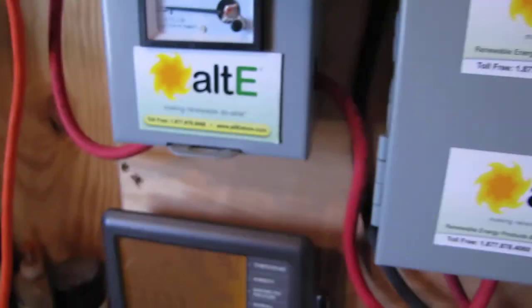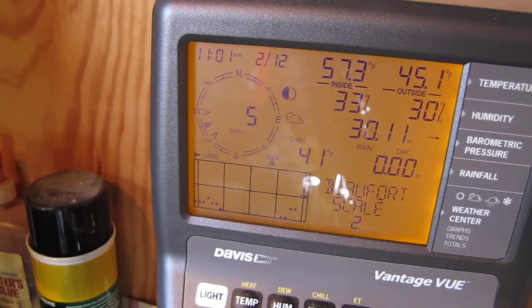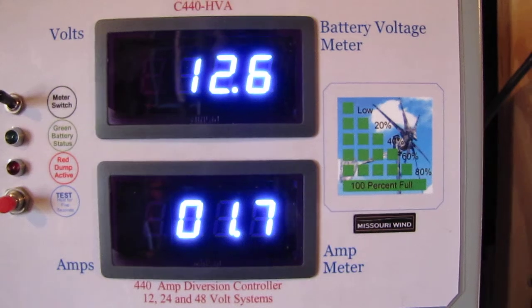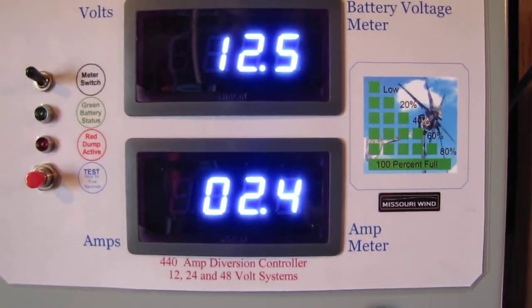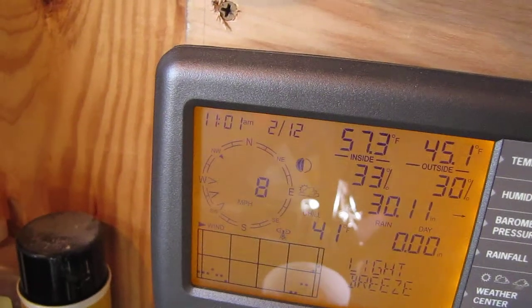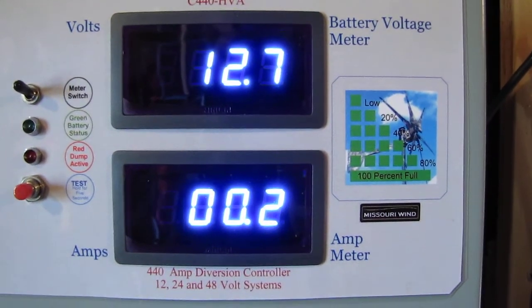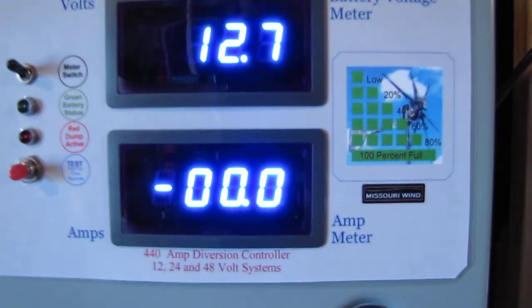In a five to six mile per hour wind — right now about five miles per hour — we're putting out 1.3 to 2.4 amps. We just jumped when we got an eight mile per hour gust. It fluctuates with the wind, up and down.